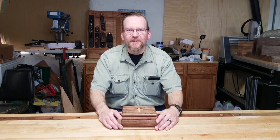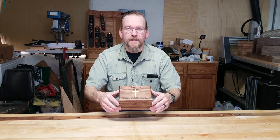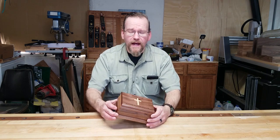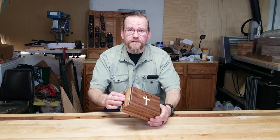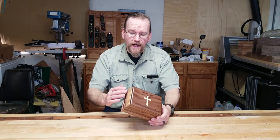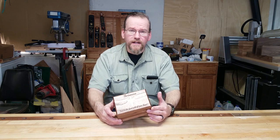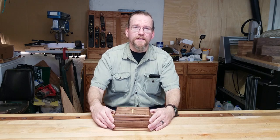Hello everyone, I'm Andrew with Everwood Creations. Today I'm going to show you how to make this keepsake box with molded sides. In our previous video, we showed you how to make the molding that we used for the sides of this box. By using material that's not just flat and straight, you can add a lot of character to a little box like this that might otherwise look just a little bit plain. Come on, let me show you how it's done.